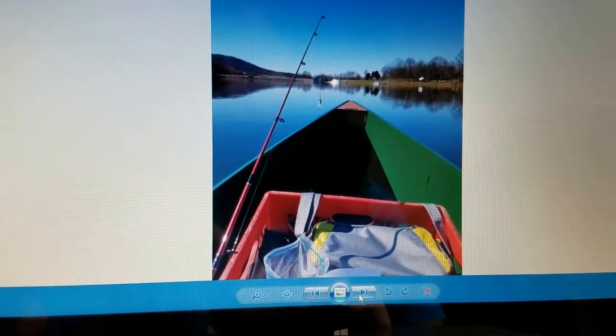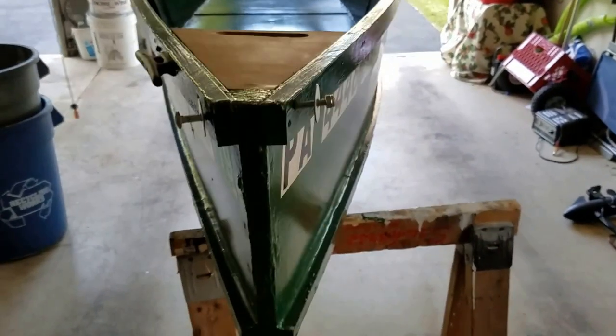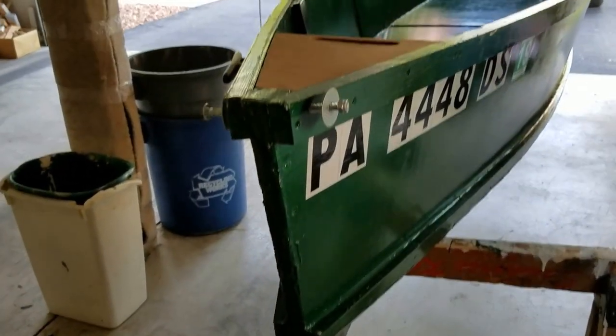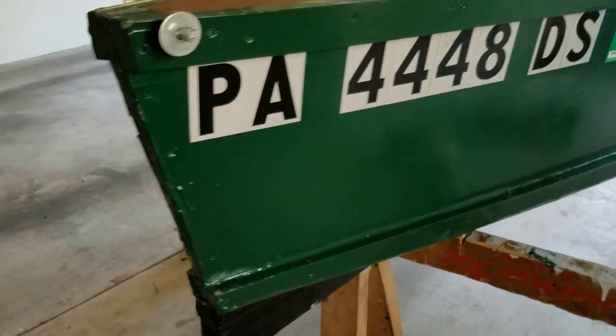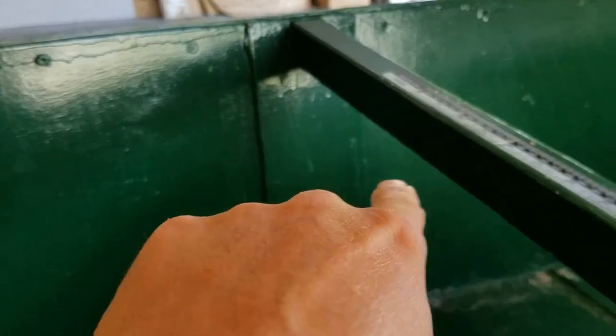Now let's go to the video portion. Here's the canoe as it sits today. Let me go over some of the details — I've added quite a few things since I initially made it. Here on the side you can see that piece of wood, and one on this side — those are the scarf joints.